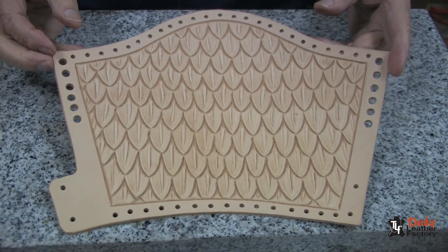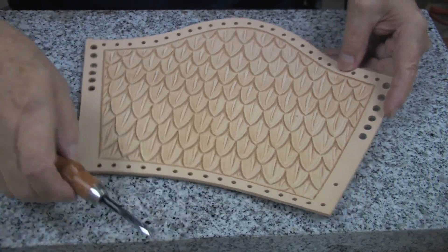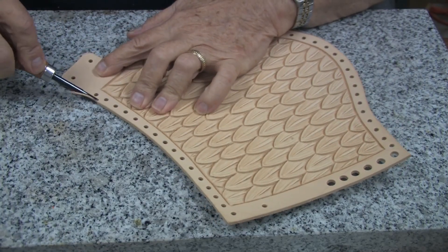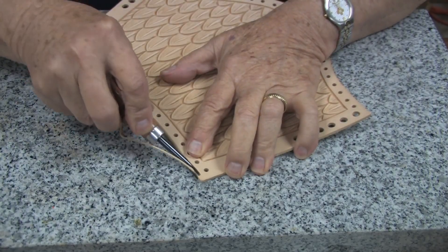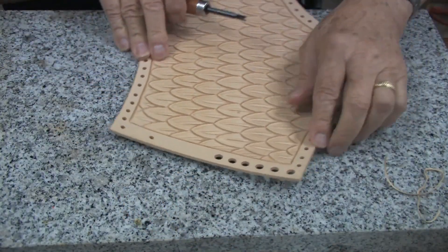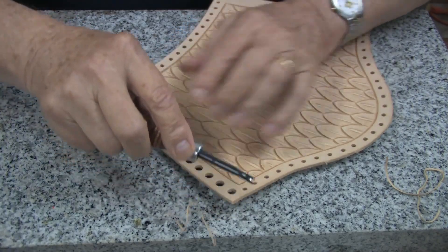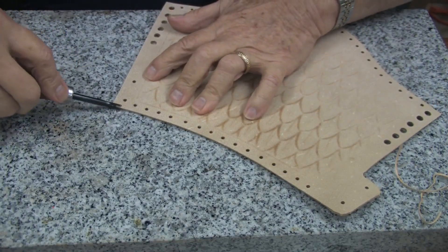This is how our piece looks after we have finished the tooling. Now we will finish the edges. We will start by taking an edge beveler — this is a number two, which is a good size for six to seven ounce leather. We will bevel all the way around, both the front and the back.